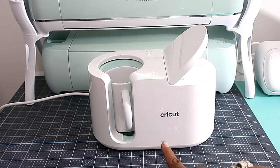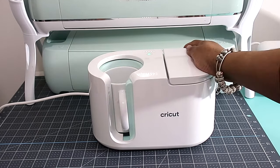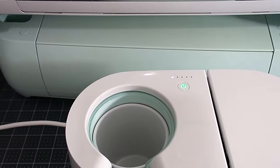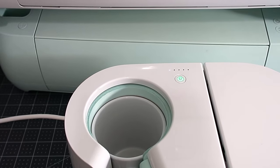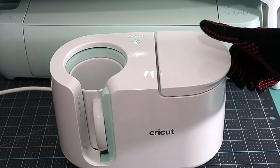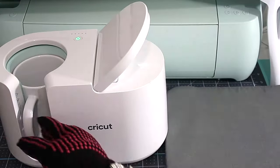We press down this lever and it starts the machine. You don't have to set the temperature or anything — it does all that for you and counts down to when your mug is ready. All the lights are flashing now, which means the mug is ready, so I just pull up the lever and take out the mug.